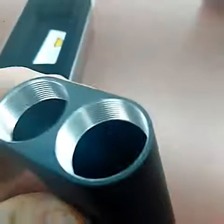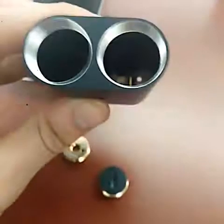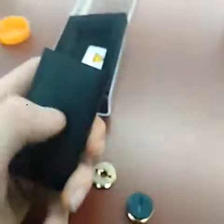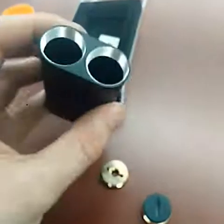First impression of the V2, I like it quite a bit. The threading looks a lot better — it's a lot less crunchy than the last one. I hope the coating, or whatever paint they put on, holds up to the ultrasonic cleaner, because I'm definitely going to be cleaning this.